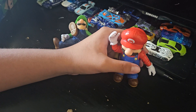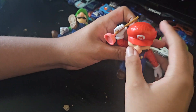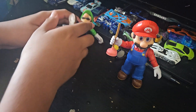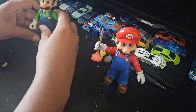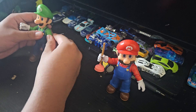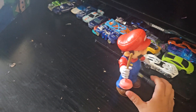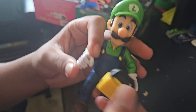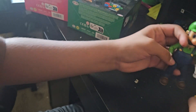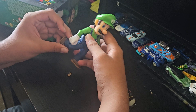They're both very nice figures. I absolutely love their accessories — the plunger for Mario and the flashlight for Luigi, because you know Luigi is afraid of dark places. He's always been a scaredy-cat. Still, very nice articulated figures.